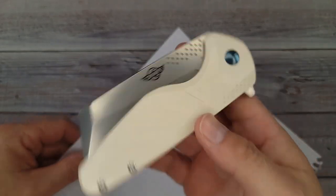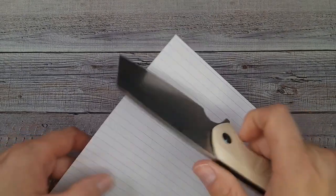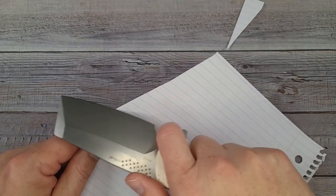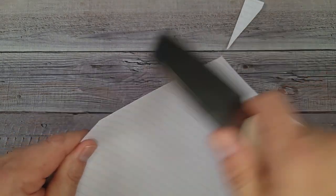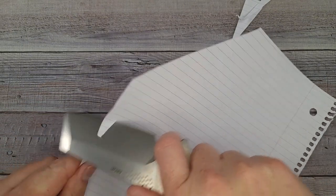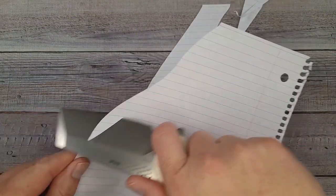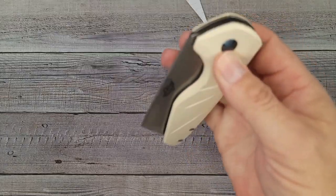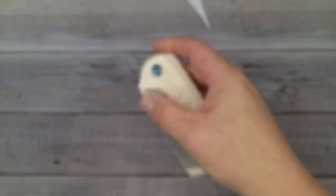Let's see how it cuts a piece of paper. Hold on, because I'm getting ready to tell you something very cool. Oh yes — are you hearing that? It is so quiet. This is very, very sharp, well done right out of the box from the factory. And oh, you talk about drop-shutty!